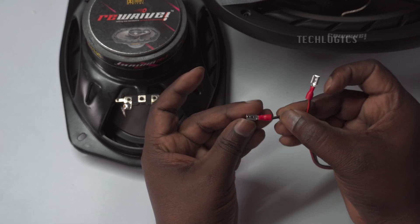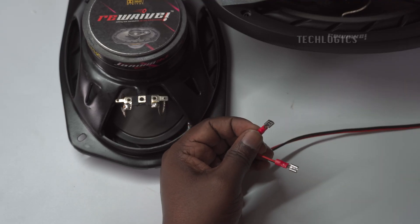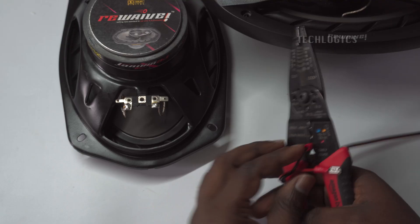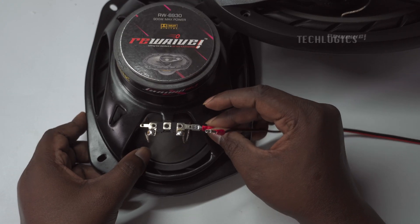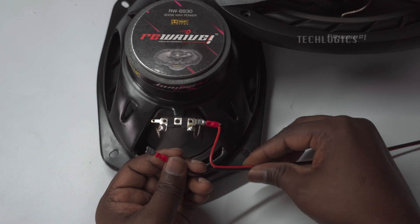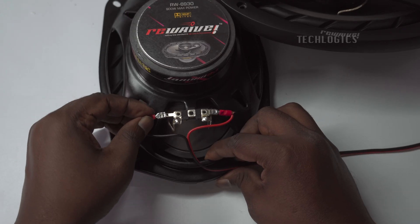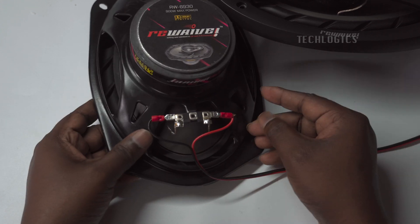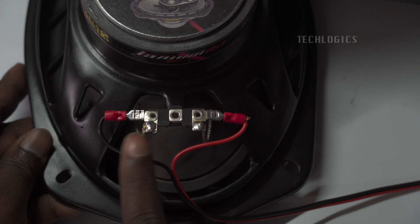Repeat this process with the black wire and its corresponding terminal lug. It's essential to ensure a secure fit as this will provide a reliable electrical connection for optimal audio performance. Once both terminal lugs are attached, you can prepare to connect them to the speaker terminals. Carefully align the terminal lug of the red wire with the positive terminal of the speaker and the black wire's terminal lug with the negative terminal. This setup ensures that the audio signal flows correctly and minimizes the risk of short circuits. Make sure to tighten the connection securely to prevent any loose wiring, which could lead to poor sound quality or intermittent connections.